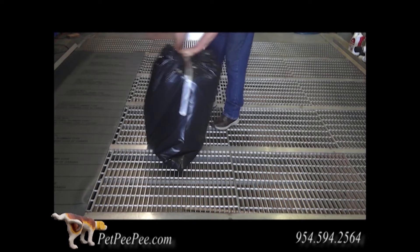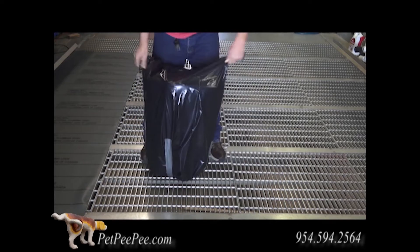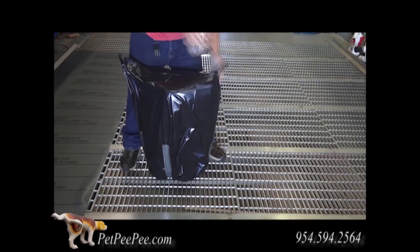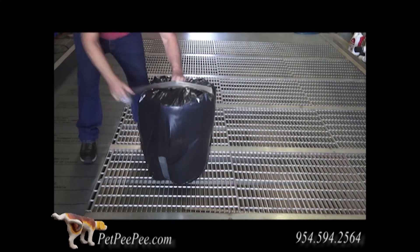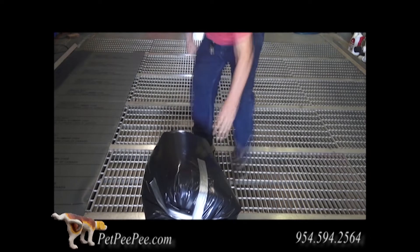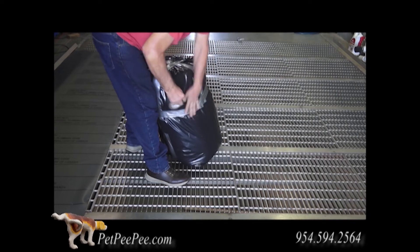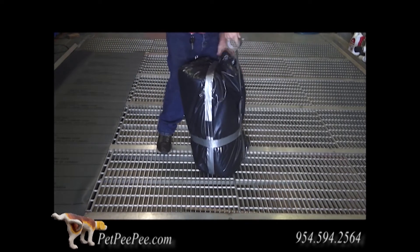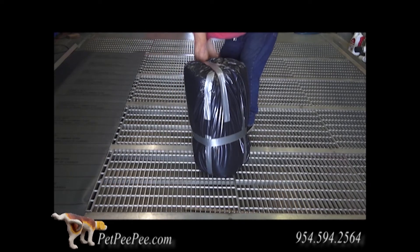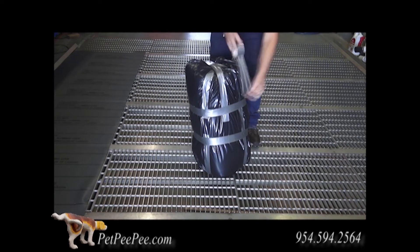Measure the package and text us the measurements with your full information: email, phone number, and address. We will email you the UPS or FedEx label to your computer. If you cannot deliver the package to the UPS store, we will arrange UPS to come to your door and pick up the package. The minute we receive your package, we will notify you right away and even send you pictures of how we clean your rug.